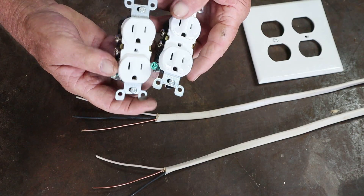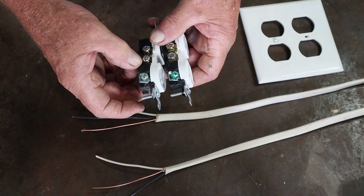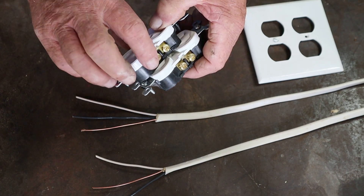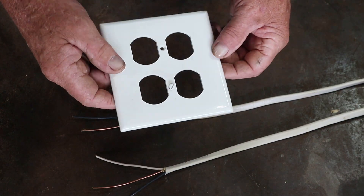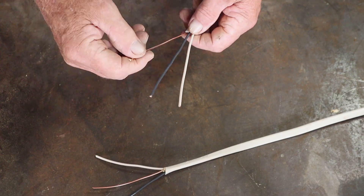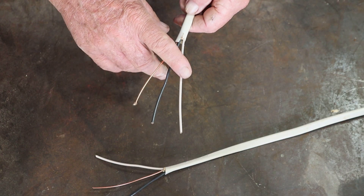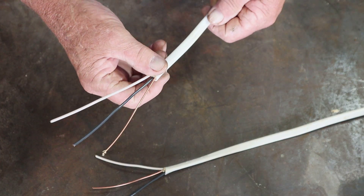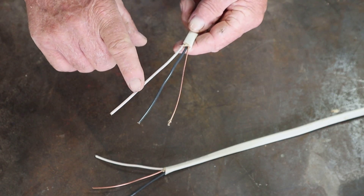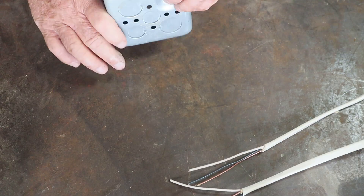You're going to need two receptacles — 110 volts, 115, 110, whatever you want to call them. You'll see these have a ground, neutral terminals, and gold is your black, your live wire. You're going to need a switch plate cover plate. We're working on a 15-amp circuit, and this here is 14/2 wire which is rated for 15 amps. You're going to have a black, white, and a ground — either bare copper or green.